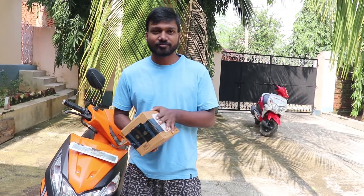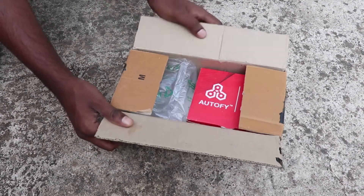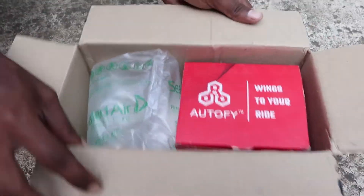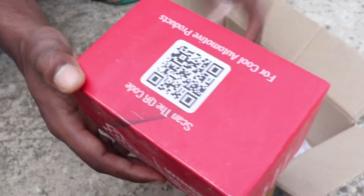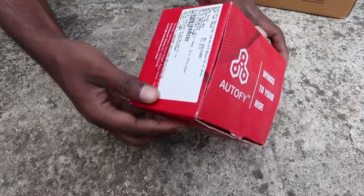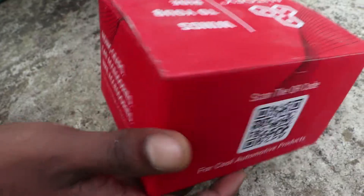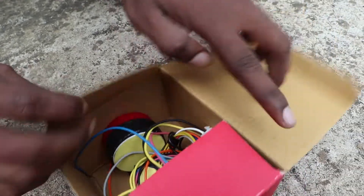Let's unbox it and open it up. We got a packet, and here we got a barcode. We will open it and it is quite simple.